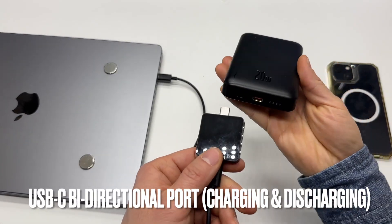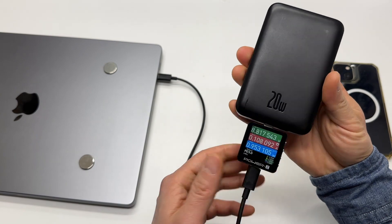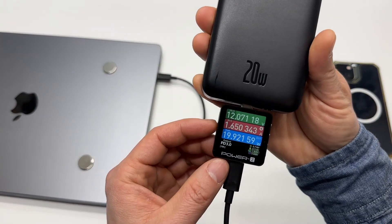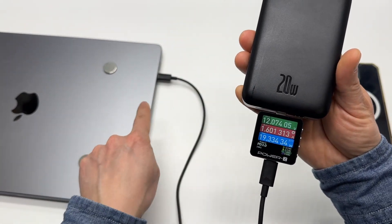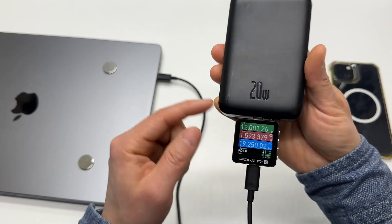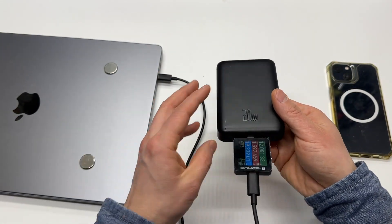There are some other key facts I want to mention. You can use this power bank as an emergency power source for any modern laptop that supports power delivery. We can see here it's charging the MacBook Pro at 19.4 watts at 12 volts, 1.6 amps — so it will slowly charge the MacBook Pro, no problem.